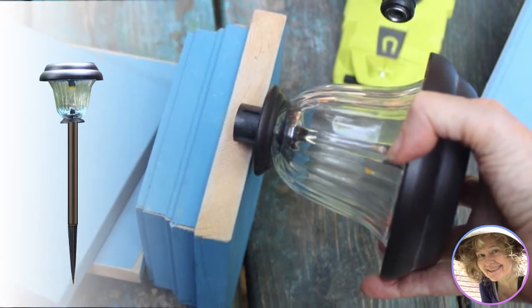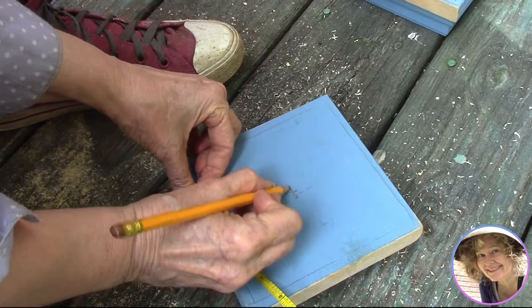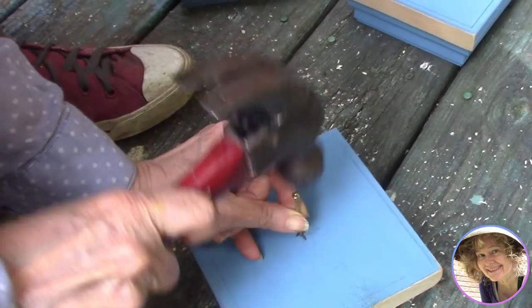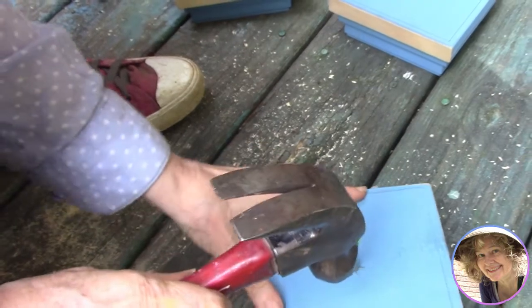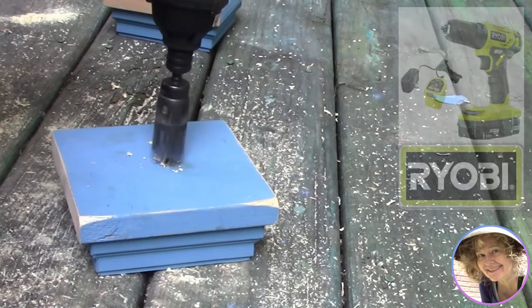We're using the top part of the solar lanterns we bought and removed the plastic posts that go into the ground. Now we're going to cut holes in the center of our board tops for the short stems of the solar light. First we mark the center of the board and use a hammer and nail to make a small pilot hole — a very small step, but super helpful in getting your drill to work quickly in cutting your hole.